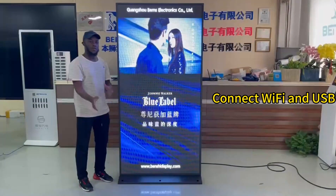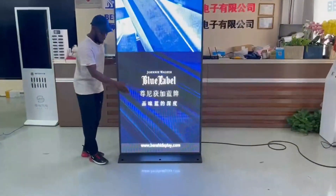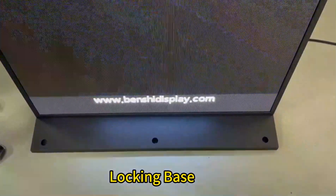You can also connect it with Wi-Fi and USB, and it's easy to insert. Come closer — you can see the ports here, and you can put the pin down there.